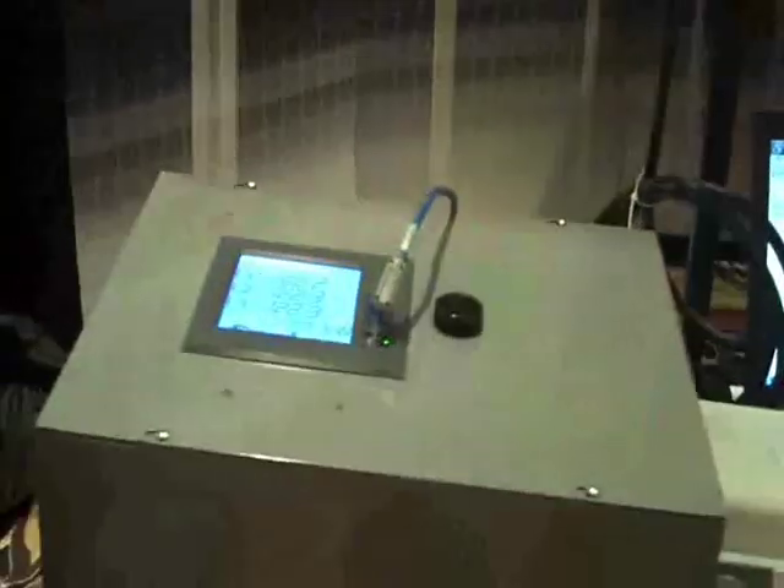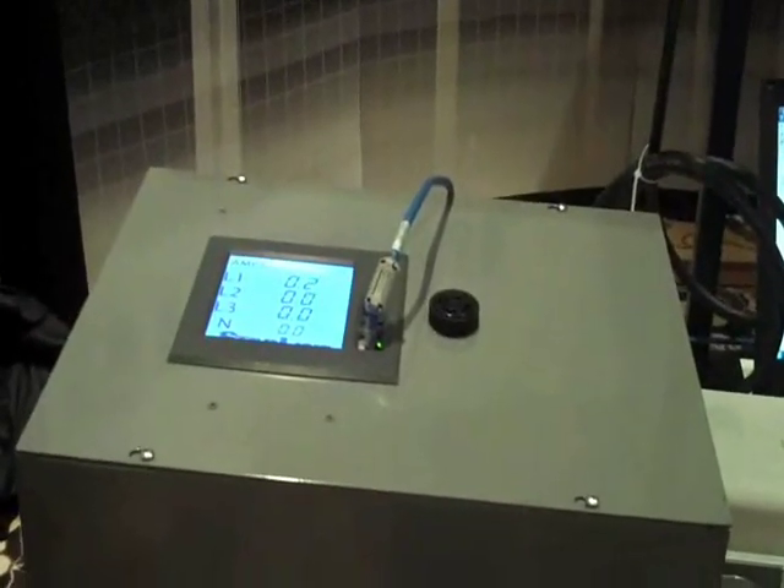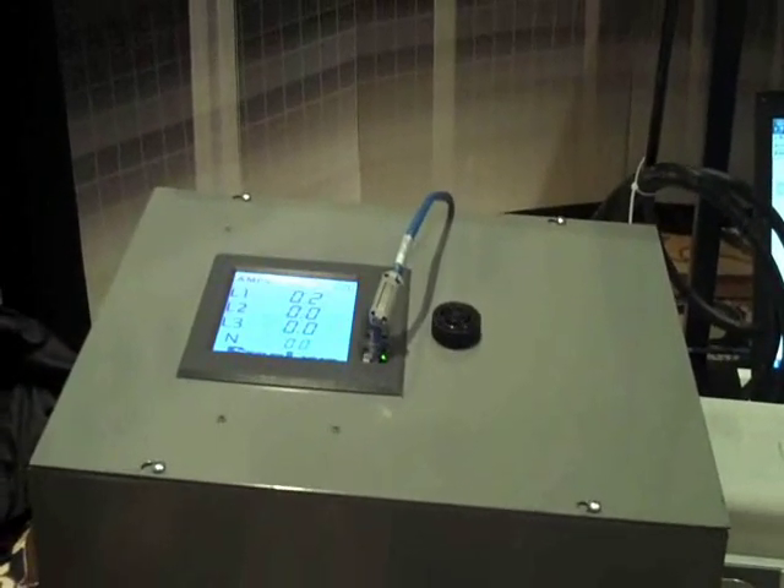Hi Mark, why don't you introduce yourself and tell us what you do. I'm Mark Swift, I'm a business development manager for Starline, a Universal Electric Corporation in Cannonsburg, PA. Today we're excited to unveil our new touch screen current monitor — it's the Starline CPM Critical Power Monitor, and it's revolutionary in current monitoring for busway systems.